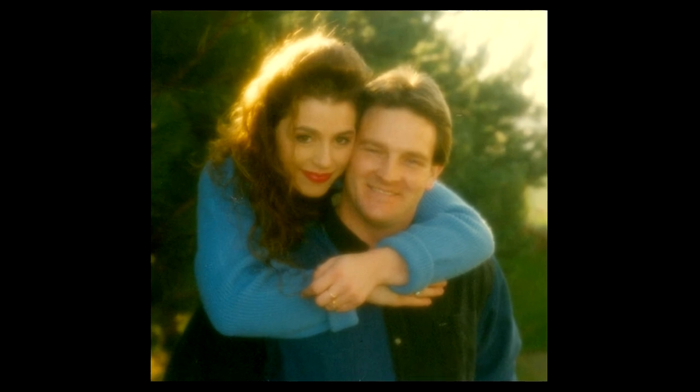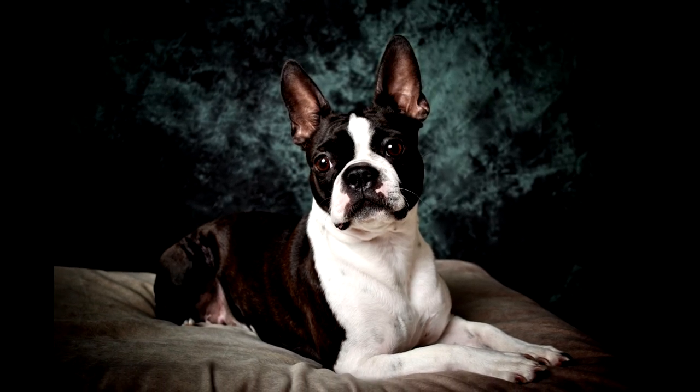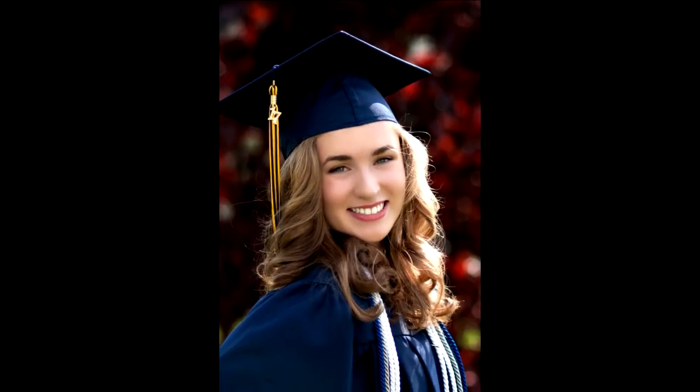The photograph that you found the perfect spot to hang on your wall simply becomes an everyday piece of your home decor. This certainly was not the intention you had when you first placed your precious memories on the wall of your home. The photograph may be from your wedding, a graduation, a birthday, or even of a loved one who has passed.